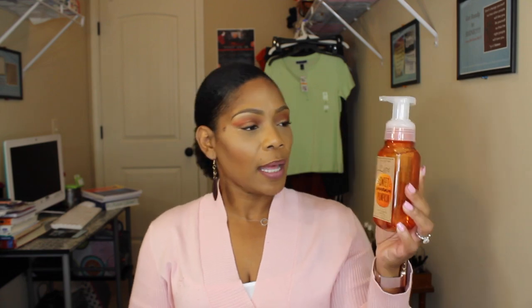I also got Warm Vanilla Sugar, Summer State of Mind, Kitchen Lemon with Coconut Oil — Kitchen Lemon is like a go-to favorite of mine — and Peach Bellini, another one of my favorites.